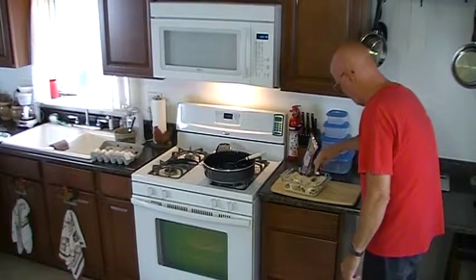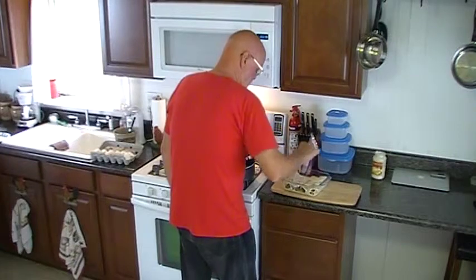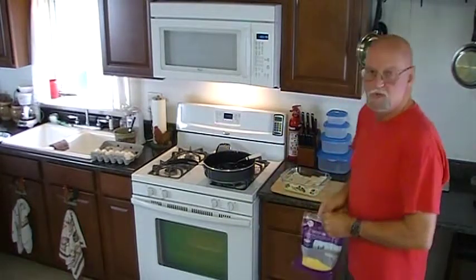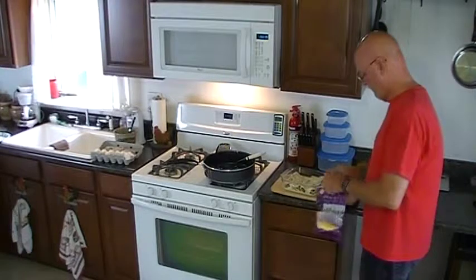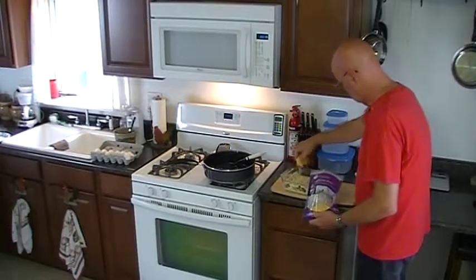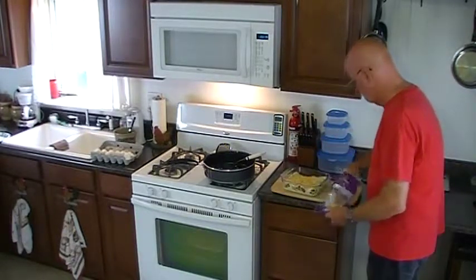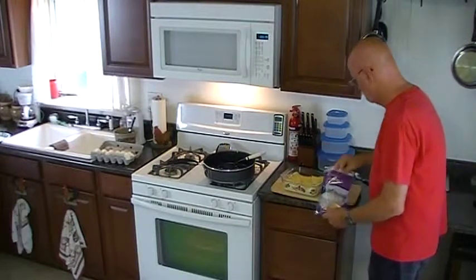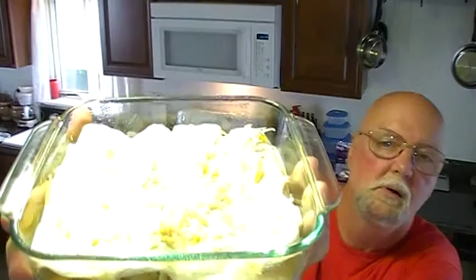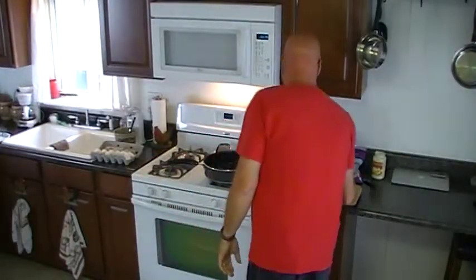A little alfredo sauce. I don't know Andrea, what do you think? What are you thinking so far? I would imagine you would have to like alfredo sauce to like this dish. And to top it off, we're going to put some cheese right on top of that. Just going to sprinkle some cheese on the top. Just give you an idea of what she looks like before going in.